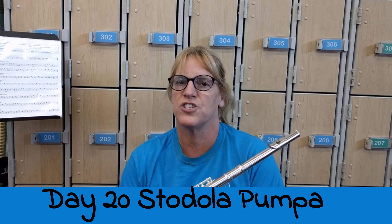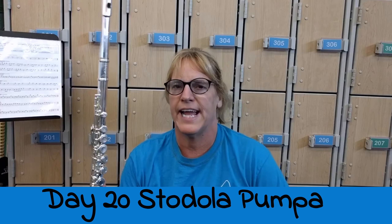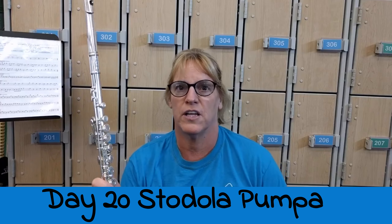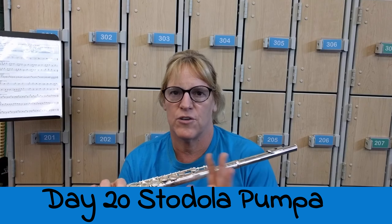Welcome to day 20: Stadola Pampa. Stadola in Czech means barn. This is a very upbeat, fun song with eighth notes and a similar pattern that goes throughout.